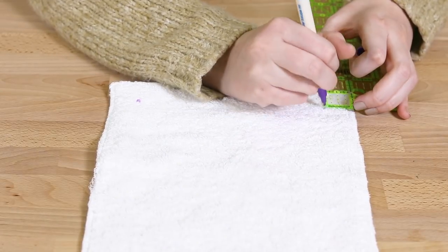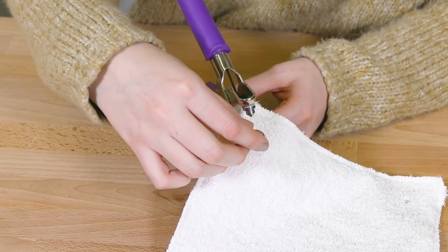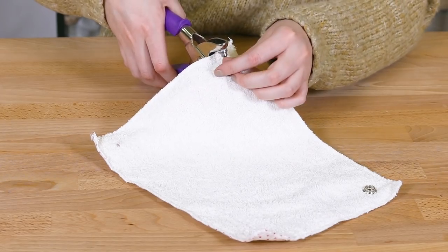Mark one square inch from every corner of each towel on the terrycloth side. Attach two female snaps on one of the long sides using a set of snap pliers. See our how-to attach snaps tutorial for details.